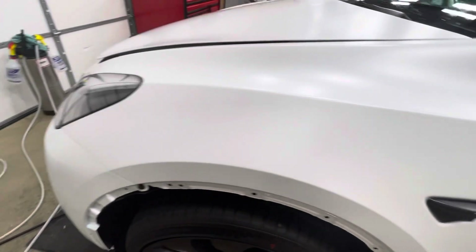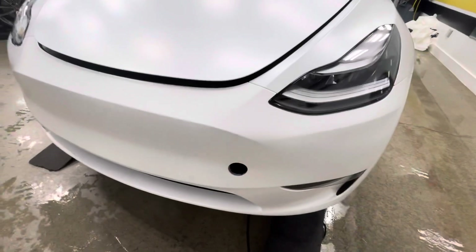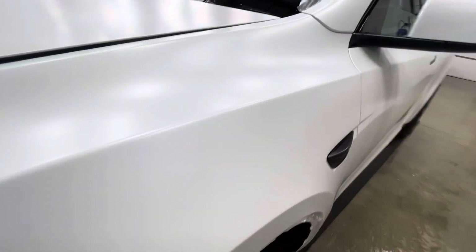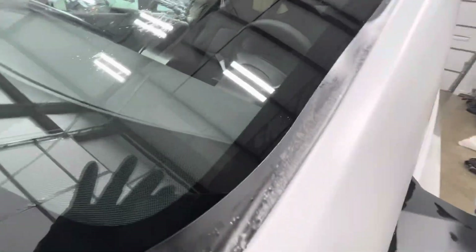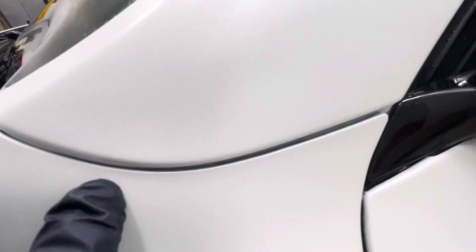Mark my words — if you want a good wrap, it doesn't cost any more than the guy that leaves you an edge. Get that emblem removed, get a nice flat clean install, no dirt, no marks from the adhesive being mistreated. This mirror's not done yet, that's up next. I just finished this side. This will all get wrapped in — that'll get wrapped in, that just got wrapped in. Fender's done, all the way up the A-pillars, all wrapped in.